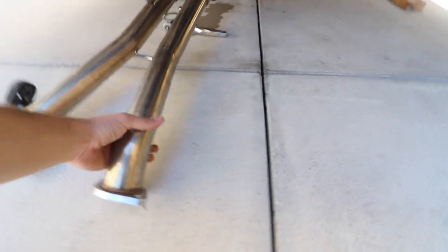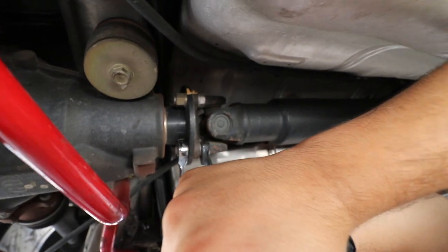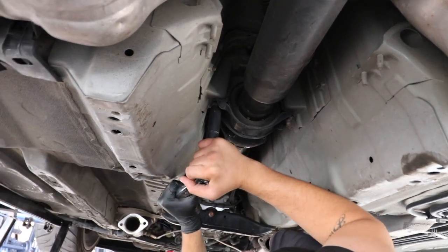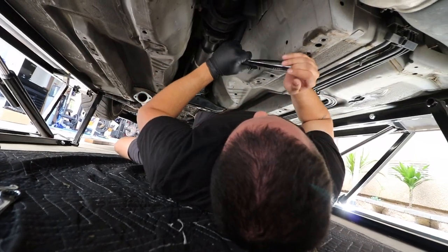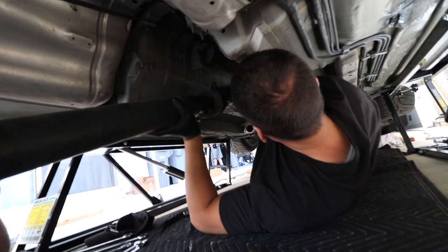This is Martin's exhaust setup for anyone wondering — it goes from dual to single to dual. There are two 17mm bolts on each side connecting to the diff. To drop the driveshaft, you want to make sure it's in gear so it can hold, and make sure the brake is set. We're removing the center support bearing and the whole piece as a unit so we can drop it cleanly.